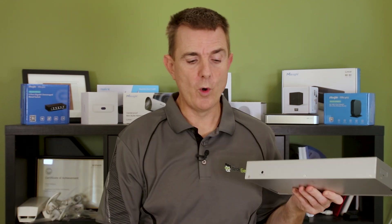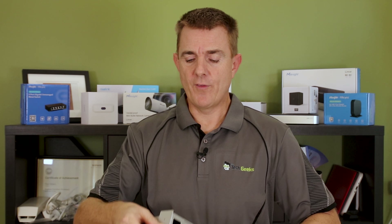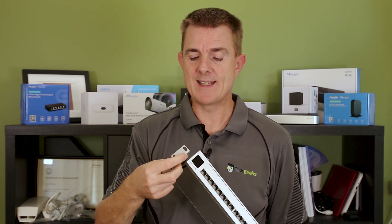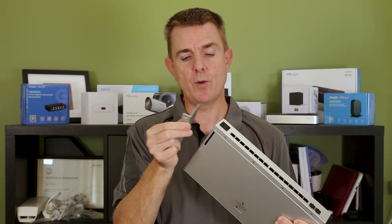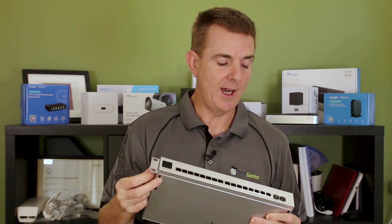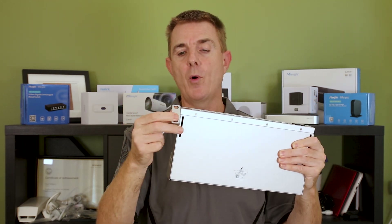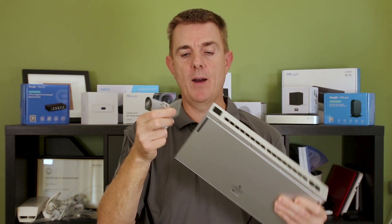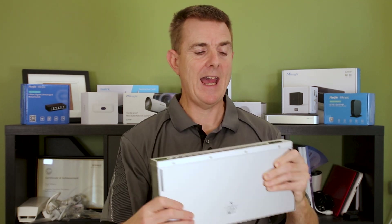If you want to wall mount this, you can use the rack ears. You can choose how you're going to put those rack ears in place and then clamp it to the wall, and it gives you a few options of how to position the screws to make that happen.